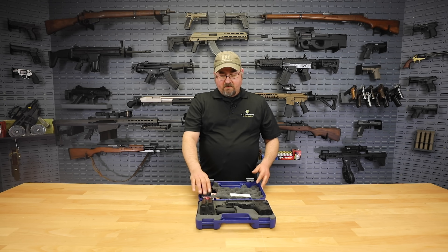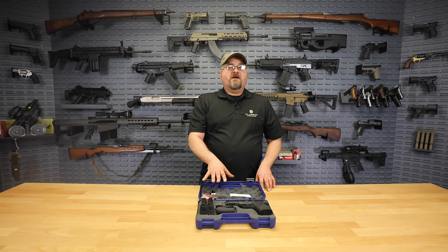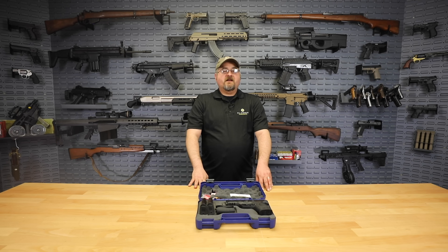Of course, it comes in the original Smith & Wesson case, which is going to have the pistol lock and all your paperwork. So you get a lot of goodies in this package for a great price. We definitely think you should come check it out on the website.